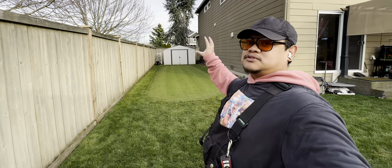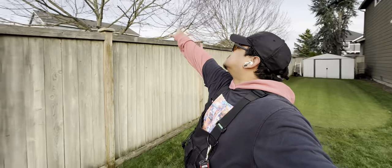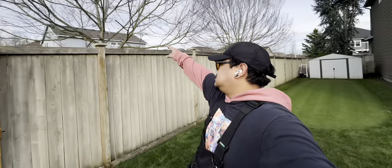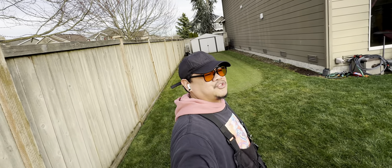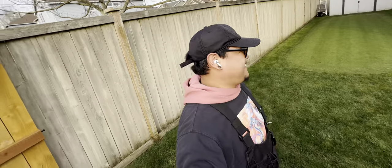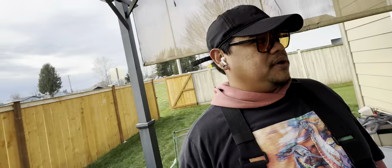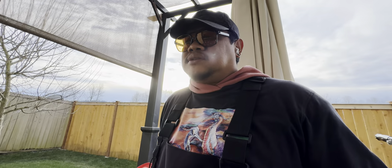I need to get those scarecrows. All you can see is bird poop on the front, bird poop on here — there's a ton of bird poop, obviously because we've got trees. Raise your hand if you're sick of winter. Charging Luba — haven't charged Luba in a while. What else can we do? At this point we're just waiting for more growth.